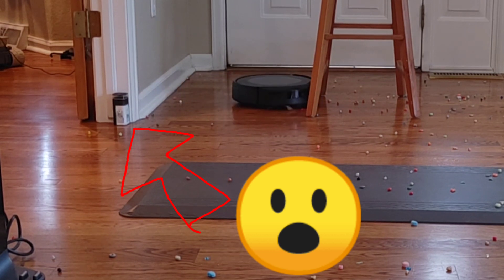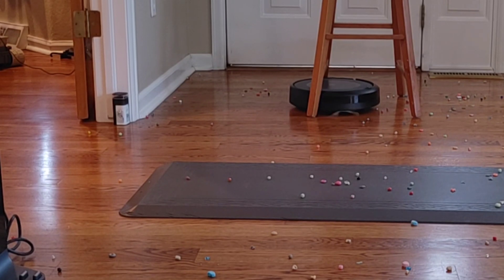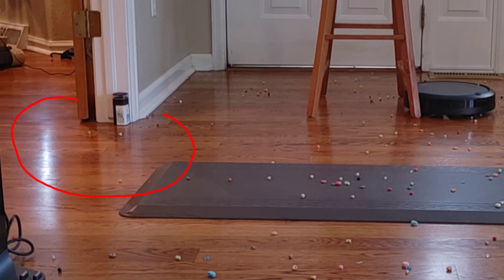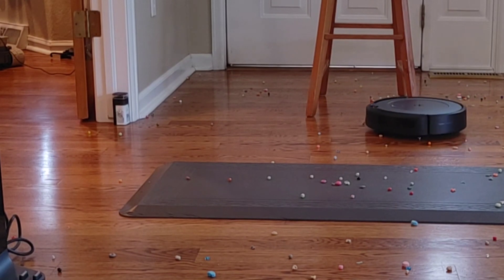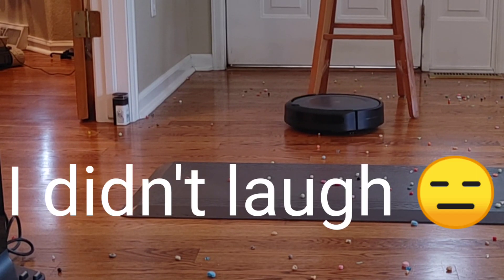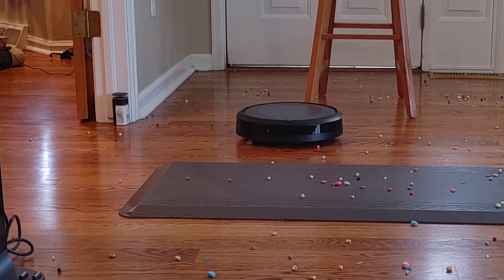Notice that little black box in my entryway? That's a signature feature called the Lighthouse. It allows you to create a virtual line that blocks out the entryway, or you can do a halo effect so if you don't want the robot to knock over your dog bowls, you're covered. The Roomba is making a lot of noise so let's speed up the footage and I'll show you the navigation abilities of the Roomba i3 Plus.